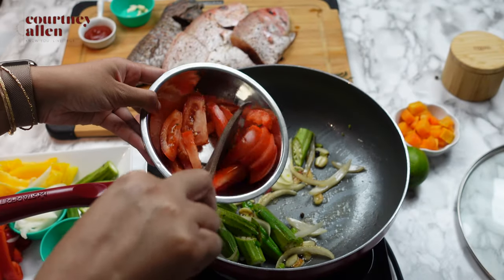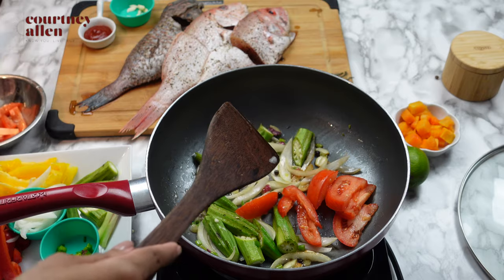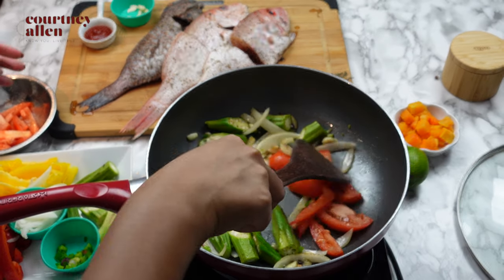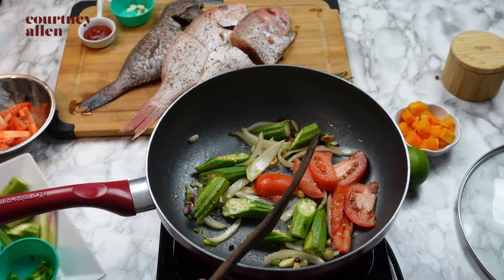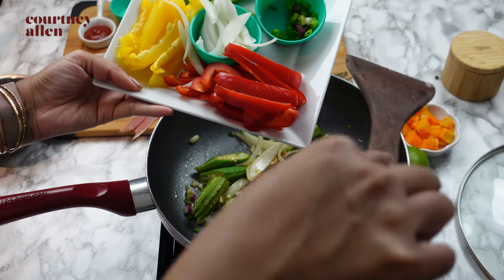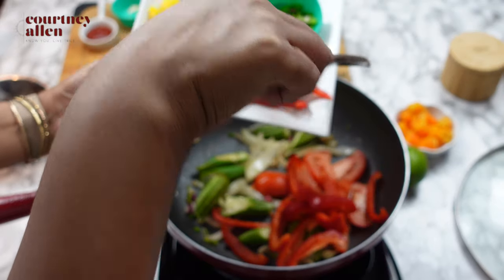Next, I'm adding my tomatoes as well as my sweet peppers, and again I'm just going to let them cook slowly until they are tender. This is all about just building our flavors as we go. I don't like to rush — I really do prefer to take my time and let the veggies cook bit by bit.